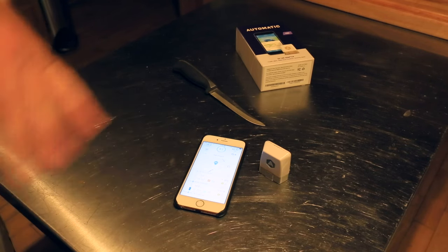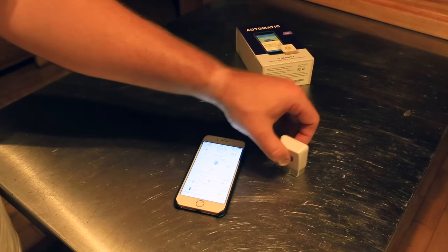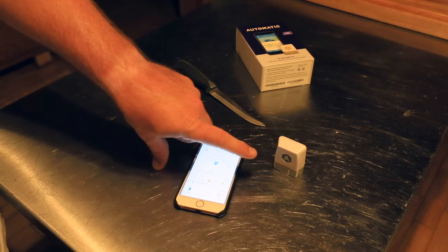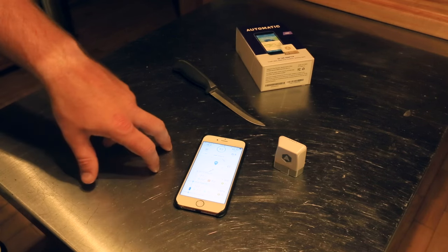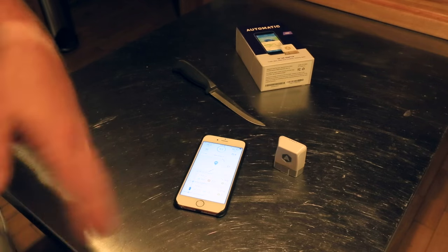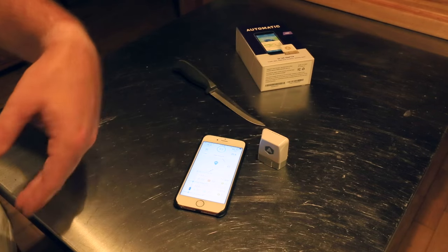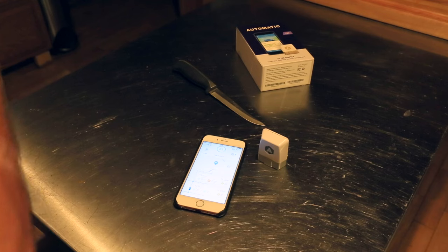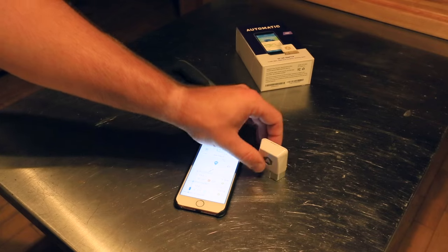Then they shipped the V2. The connectivity issues were completely gone. Same price — I think it was $69 or $99. What they did was they added memory built into the device, so it would save your last 10 trips. So if your phone wasn't present, it would save what time the car started and stopped and the driving style. But it did not have a built-in GPS chip, so it would just basically sync back to the phone after your phone was present again. It would tell you that someone drove it for 10 miles and show their score, but it wouldn't tell you where they went.